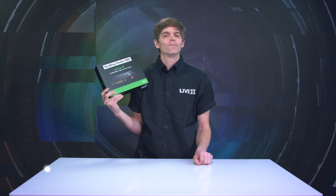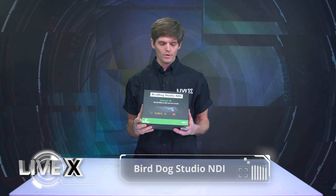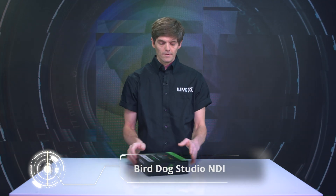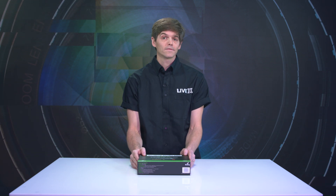Hi there, welcome to another unboxing. I'm Nick McCosey, LiveX producer, and today we have the Studio NDI from BirdDog. We've been waiting to get our hands on this NDI encoder. It's more and more of a request, and NDI encoders will work with the TriKester Pro line, Livestream, and of course with vMix, so it's becoming more of a popular item.